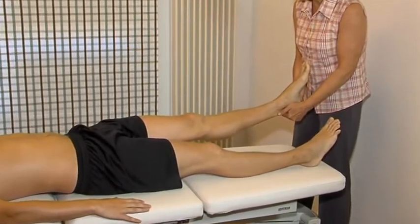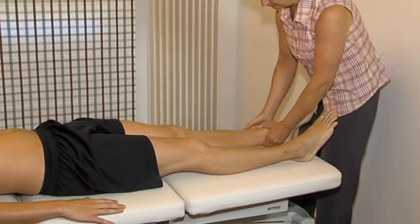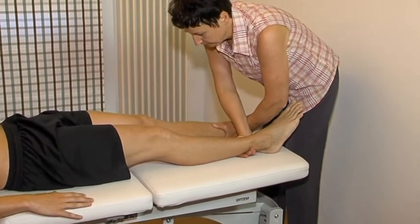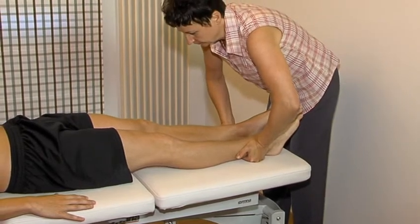Resisted extension. Resisted adduction. Resisted abduction.